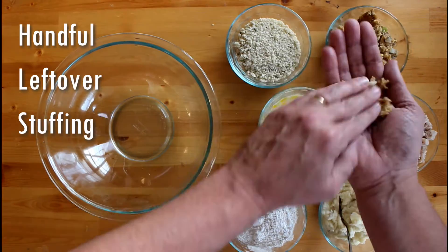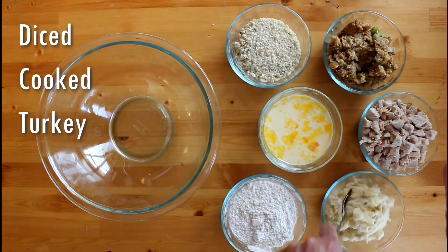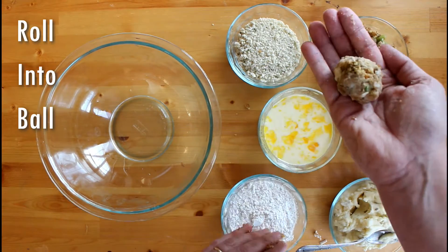Just take a handful of leftover stuffing pressed into the palm of your hand. Add some cooked, diced turkey, a dab of mashed potatoes. Are you kidding me? Now, roll into a ball and add more stuffing as needed.